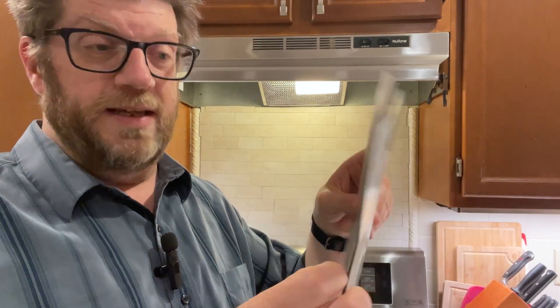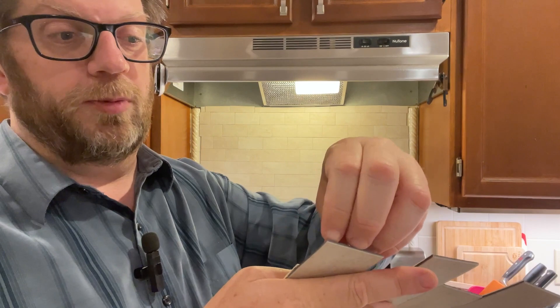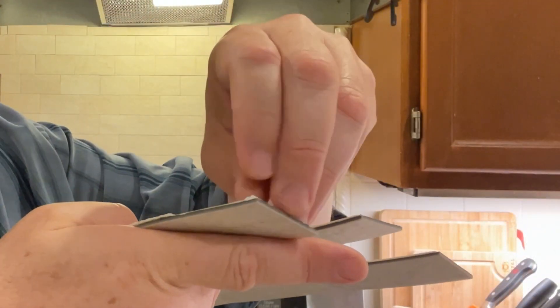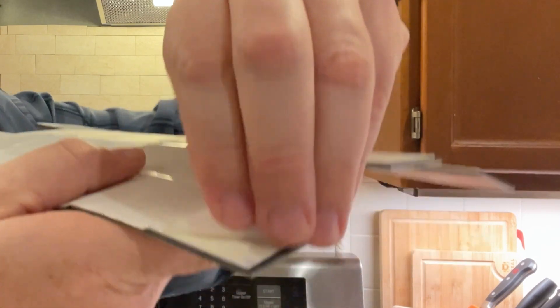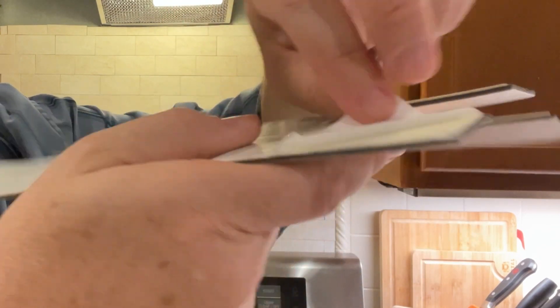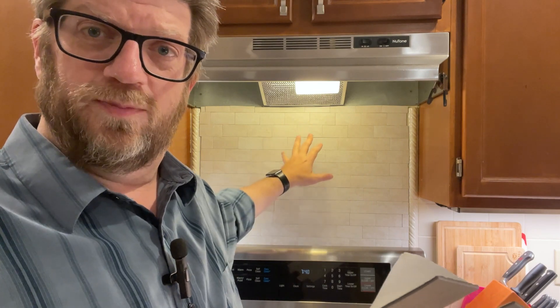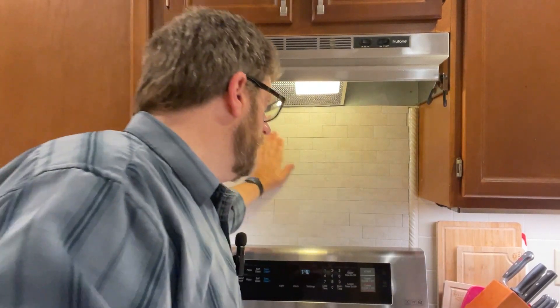They are adhesive tile, so all you do is turn them around — there's just a tape backing on the back. You peel back the paper and stick it on the wall. That's it. Clean the wall up, make sure it's flat and smooth. It does not work against textured walls, but on a flat wall where you already have tile, it's great — it covers it right up.